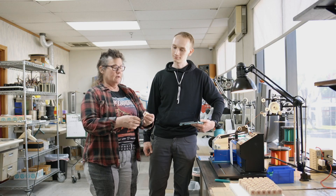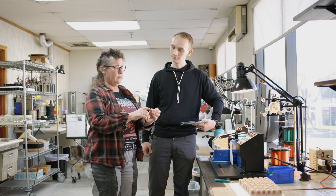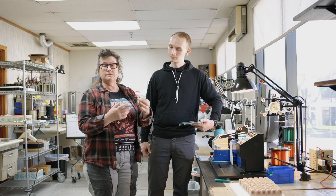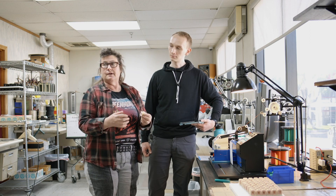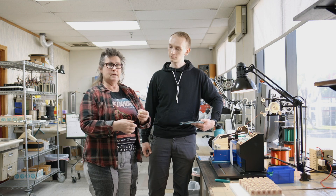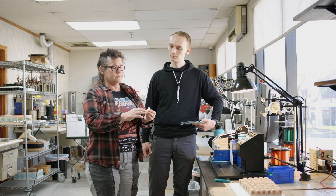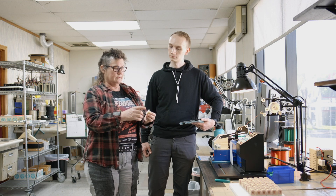So we took a single-ended signal from the output of the Vox box and gave you a balanced output through a transformer. And between each layer of winding, they're going to put a layer of Mylar tape. Sometimes we use a thing called fish paper, which is a paper product — it's an insulation. Sometimes it's a Mylar tape. There are different materials used inside the transformer to separate all the layers.